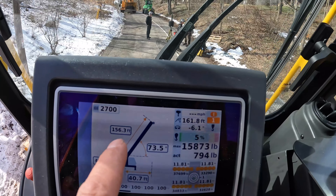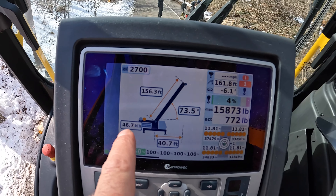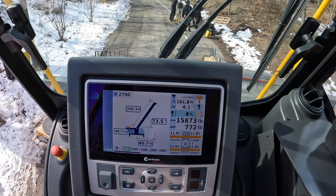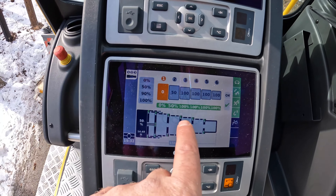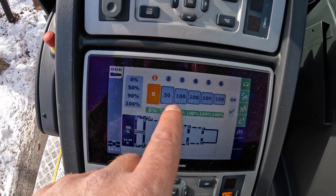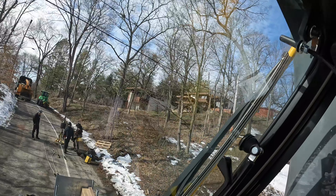A little different style video today — I'm going to be documenting everything from inside the cab. We've got 156 feet of boom out, 47,000 pounds of counterweight. We did not put the wing weights on today. We're probably going to be about 100 feet away from the tree. Our tip height is 161 feet, with boom sections all out to 100 — second to last is at 50, last boom section is all the way in.